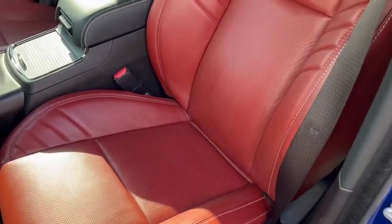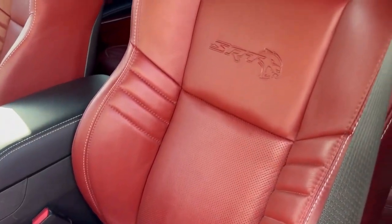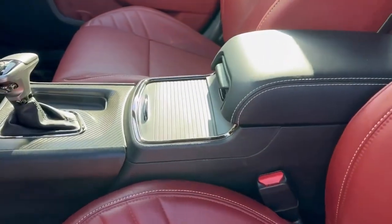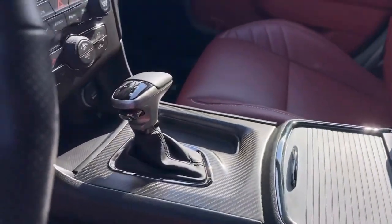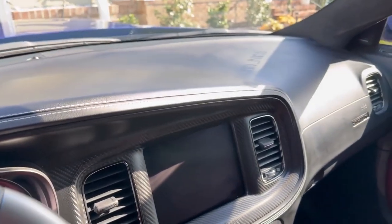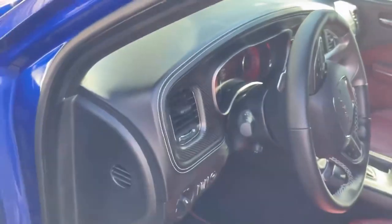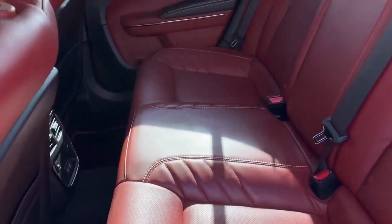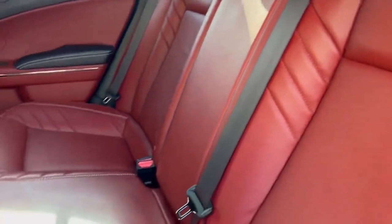Here we have the after on the red Hellcat seats — look at that! That dash is so much better and clean. Let's take a look at the rear seats as well. Here we have the rear of the Hellcat — just look at that, nice and clean.